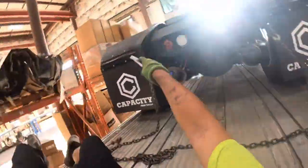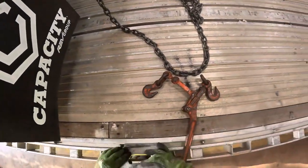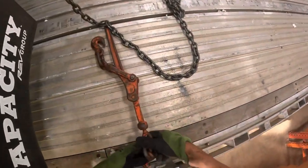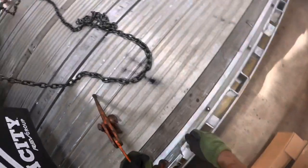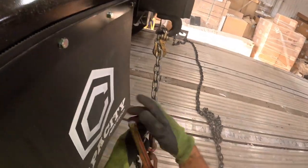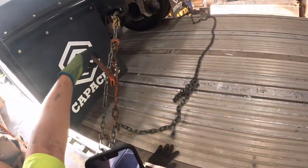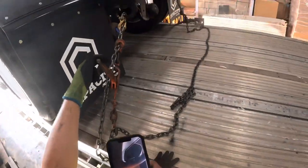Forgot the J hook. Same thing here - press it in. We're really good. It's all like that. It's hooked down there and it's hooked up there.